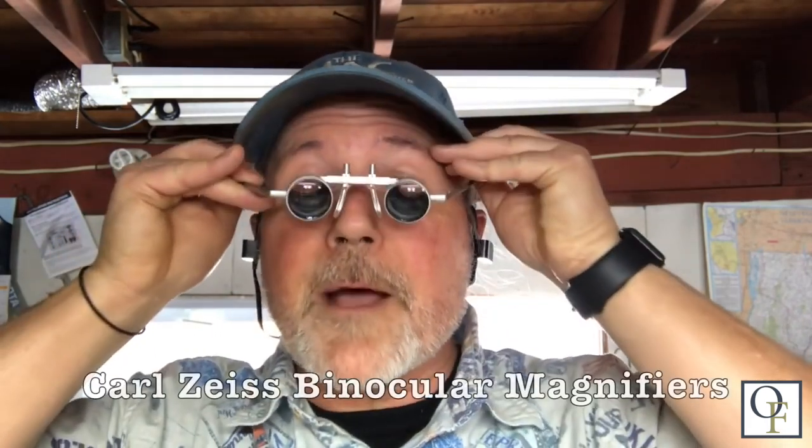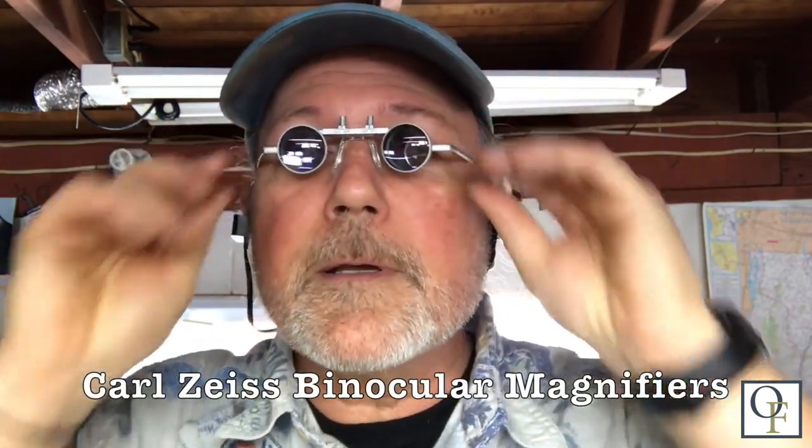This is Jeff Janis here to talk to you about jewelry tools for my friends at Autofry. Today we're going to talk about the Carl Zeiss binocular magnifiers.